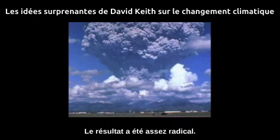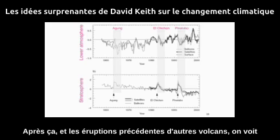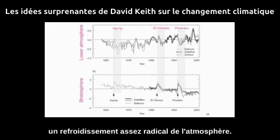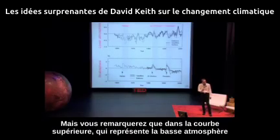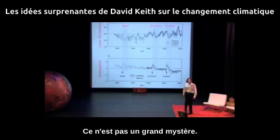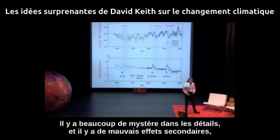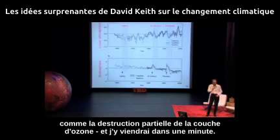The result of that was pretty dramatic. After that and some previous volcanoes, you see quite dramatic cooling of the atmosphere. This lower bar is the upper atmosphere — the stratosphere — and it heats up after these volcanoes. But in the upper bar, which is the lower atmosphere at the surface, it cools down because we've shielded the atmosphere a little bit. There's no big mystery about it, though there are bad side effects, like it partially destroys the ozone layer.